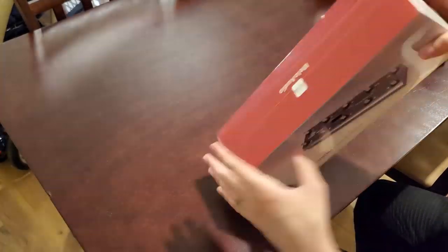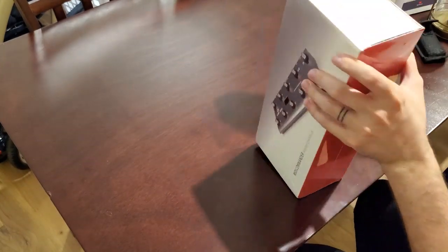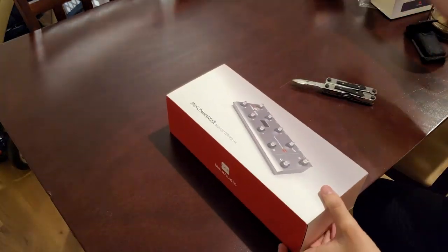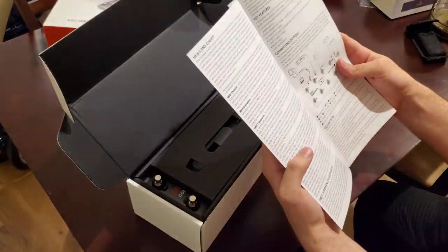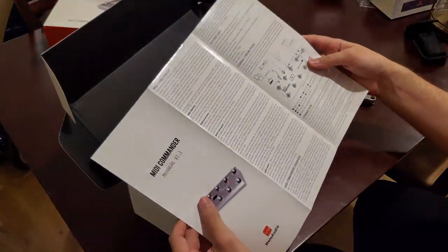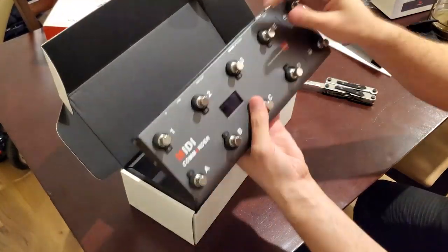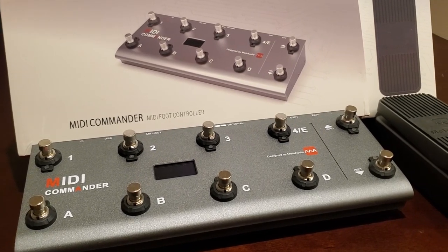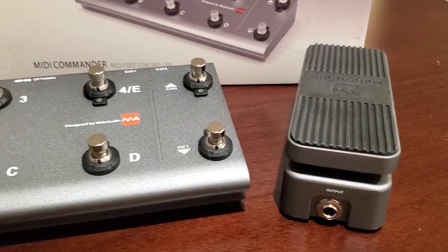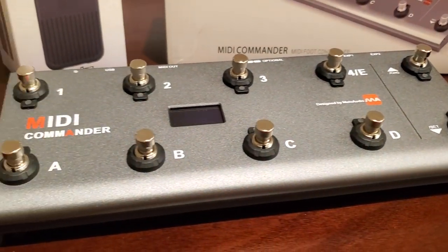The MIDI Commander is a foot controller with a lot of flexibility and control. You can use it with all MIDI control devices, like audio interfaces or guitar amp software, and also multi-effect pedals or something like the Fractal. It has 10 foot switches, and it also has two inputs for expression pedals, so you can use a wah pedal and a volume pedal, for example.